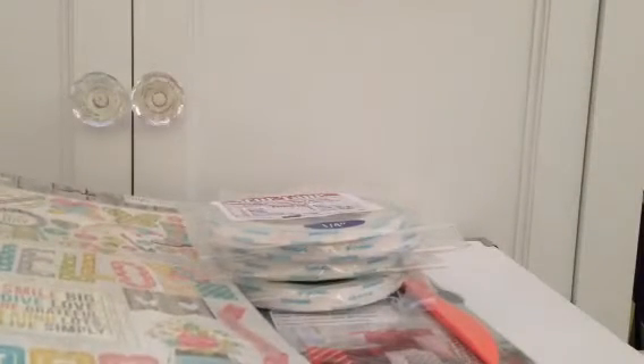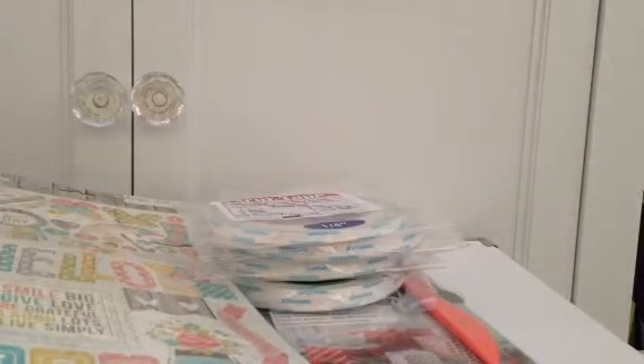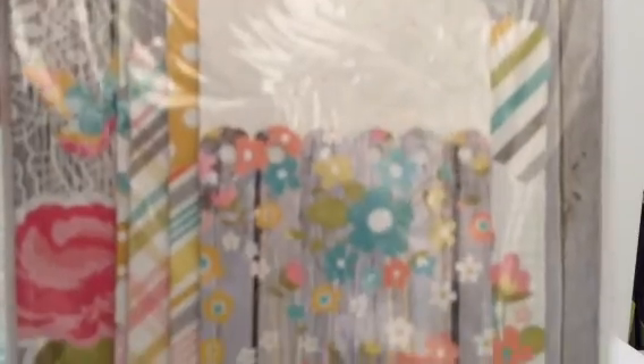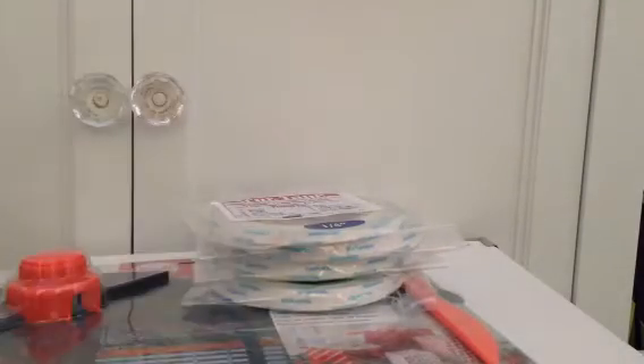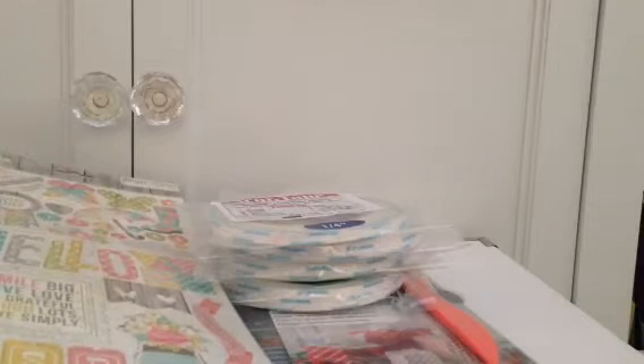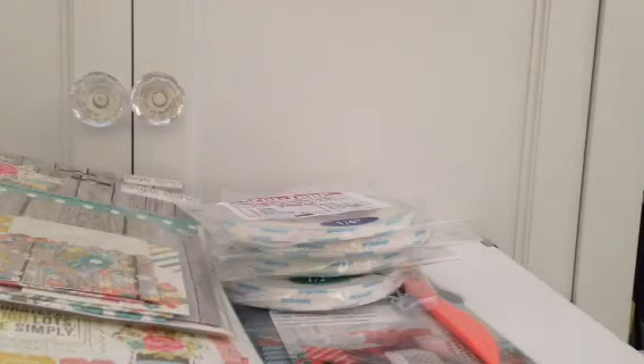I'm really looking forward to making some cards and a mini with that. And then I got the Vintage Bliss six snap pockets — these are in different sizes and really, really cute. These were $5.99, the chipboard pieces were $3.99, from my local scrapbook store.